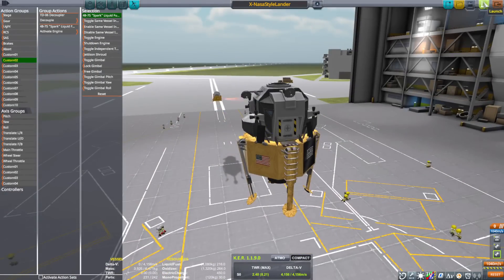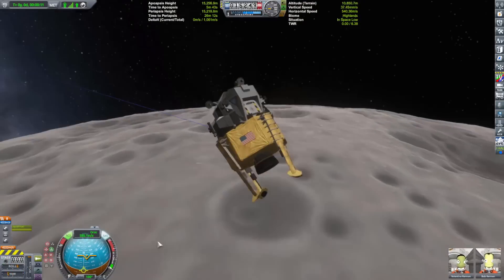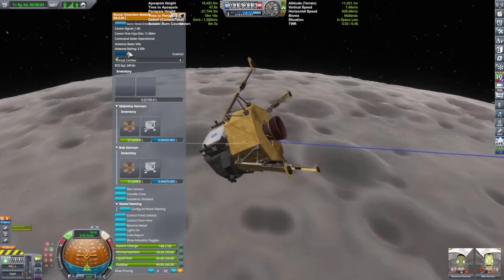Regardless, it was fun — actually rather exhilarating. I had put all the sounds up to max so it could sound really loud, like I was really there with the engines and all that. When I activated the engines, it was very, very loud. I'll try to dull that in the editing.